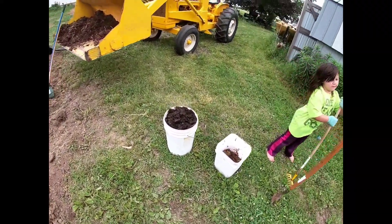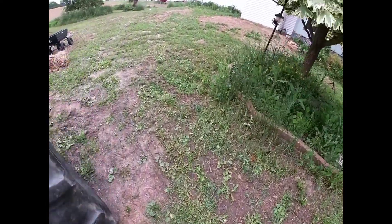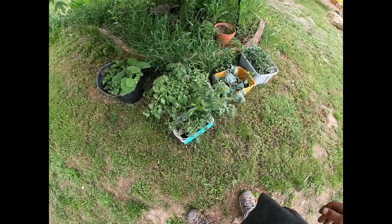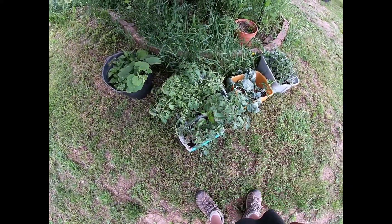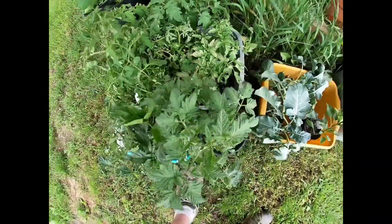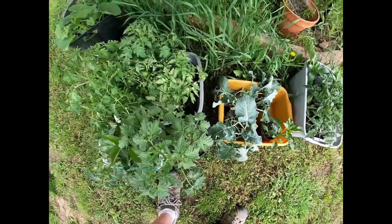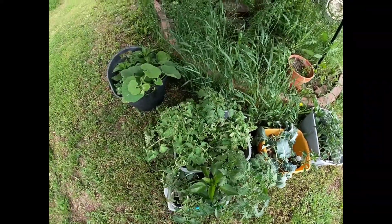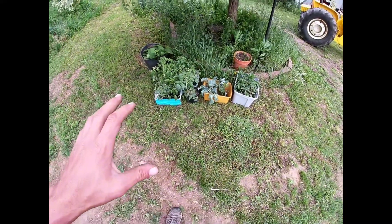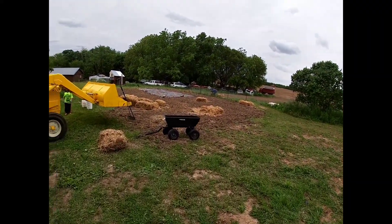We've got everything together. Here are some of the plants — a couple of them need some water but they're getting ready to go into the ground so they'll perk right up. This here was about the extent of the frost damage we had. Long story — this one got left outside, the other ones got brought in. We made a mistake leaving that one out, but they're just fine. We still have to make a trip to get everything we're going to be planting, but we're getting this garden prepped up.